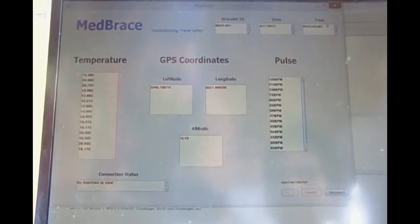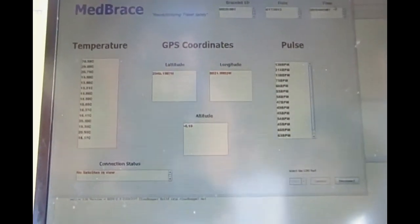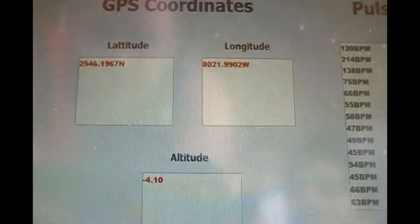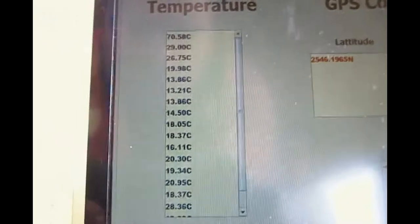Here we have the GUI that we designed for the MEDRACE system. As you can see, it displays all the information from each of the sensors: latitude, longitude, and altitude, the temperature, and the pulse, along with the time, the date, and the bracelet ID.